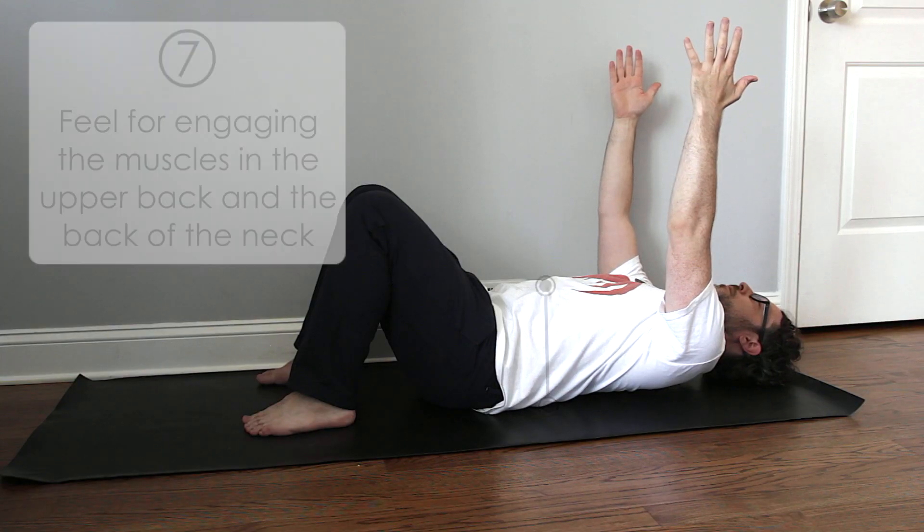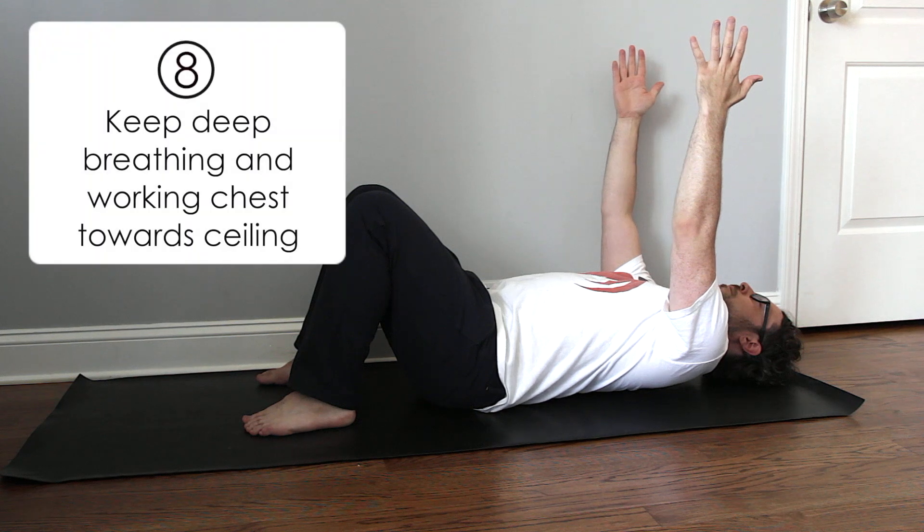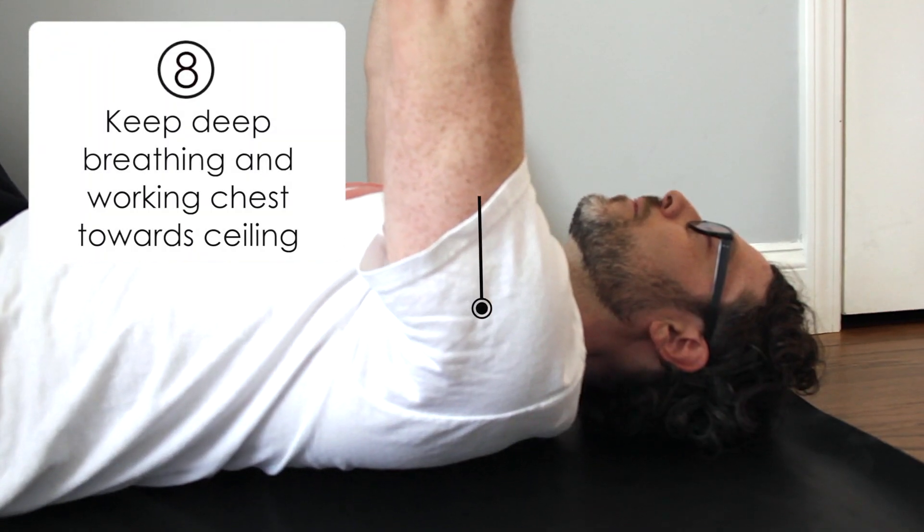If this is really intense for you, then just stay here and keep breathing in deep ujjayi breaths, working to reach your chest up towards the ceiling.